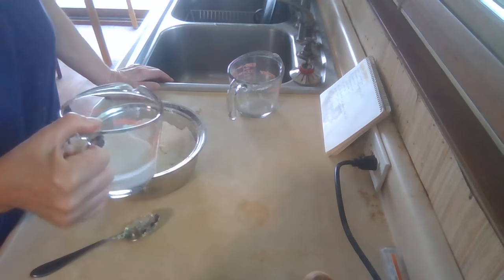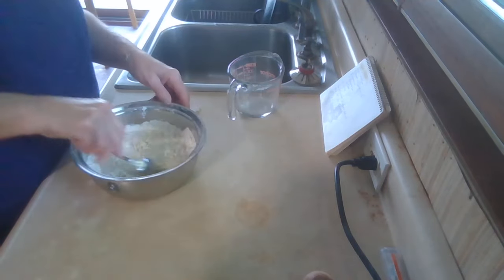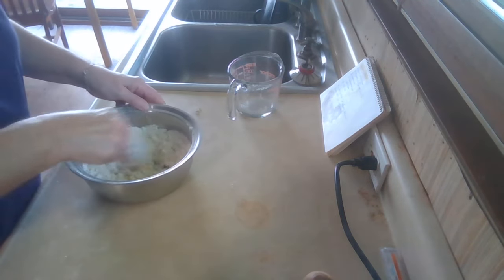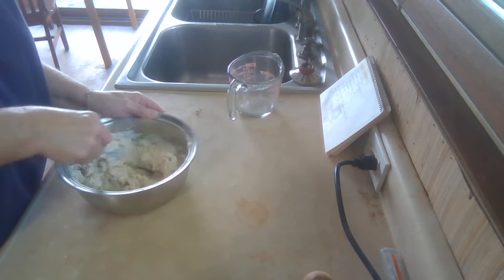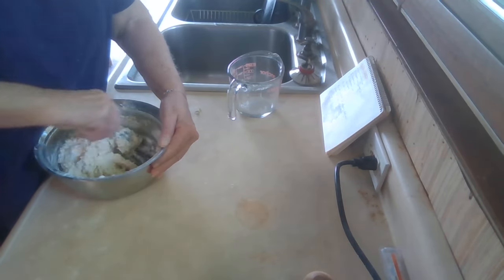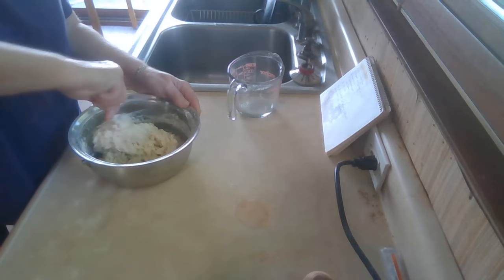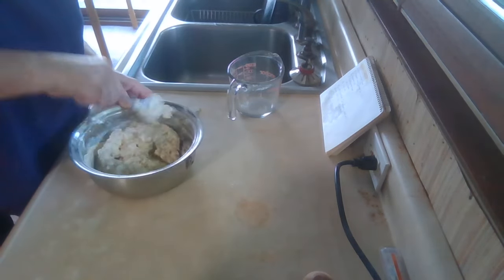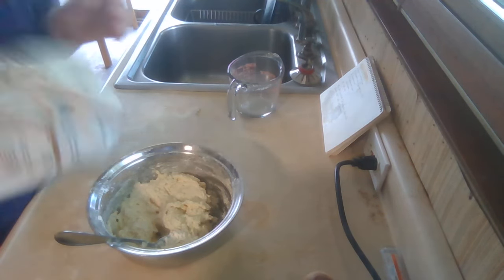I'm going to pour in two-thirds cup of milk. I'm using a plant-based milk — oat milk today — but you can use whole milk, or I guess you could use buttermilk. Mix that up. It's going to be on the dry side... actually it's a bit wet, so let me add just a touch of flour.